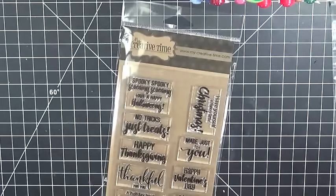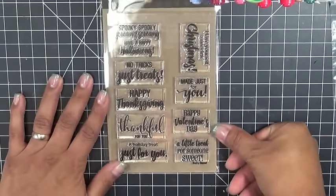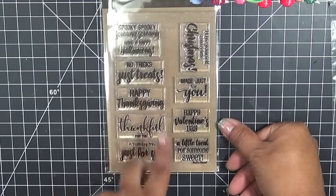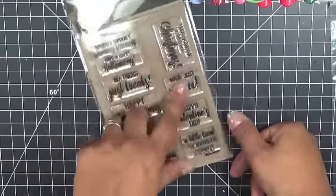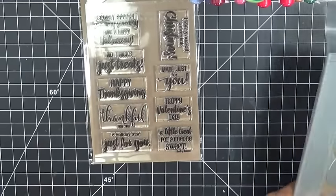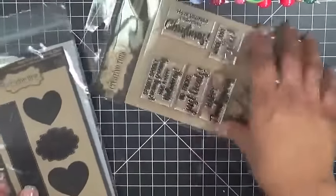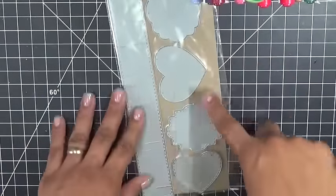Then we have the Belly Band Sentiments, which coordinate with the Stitch Belly Band Dies. This set has a total of nine stamps: Spooky, Screamy, Have a Happy Halloweeny, No Tricks Just Treats, Happy Thanksgiving, Thankful for You, A Holiday Treat Just for You, Have Yourself a Merry Little Christmas, Made Just for You, A Little Treat for Someone Sweet, and Happy Valentine's Day — added because there are some layered hearts in the dies. These sentiments all coordinate with the corresponding dies.